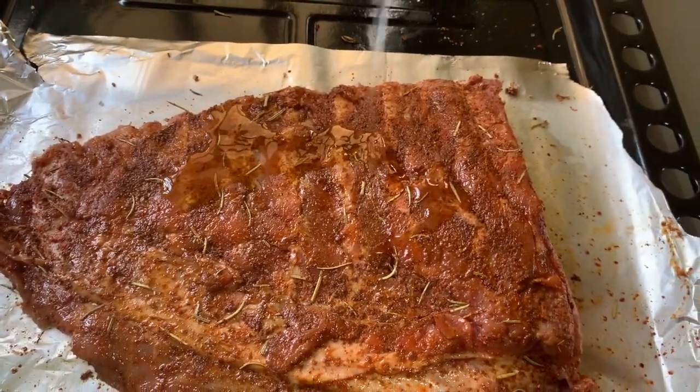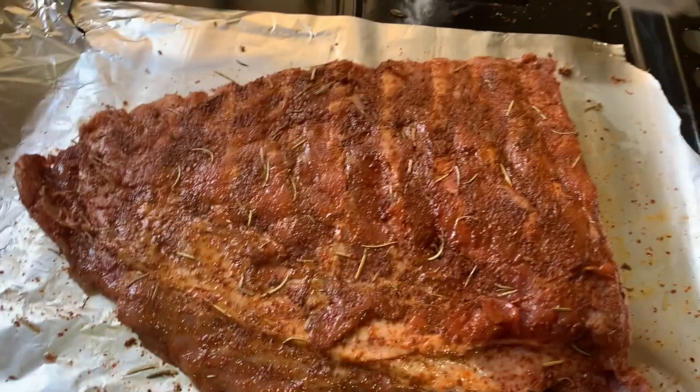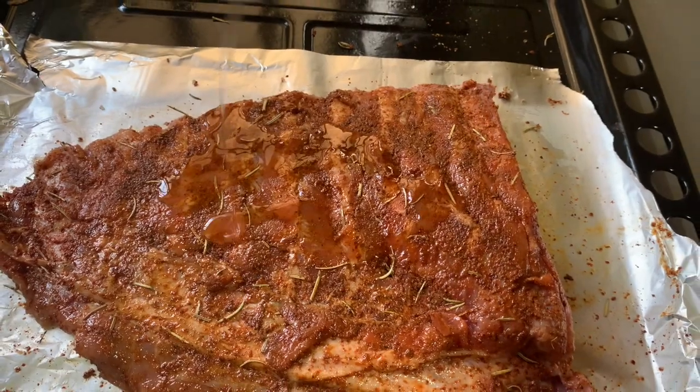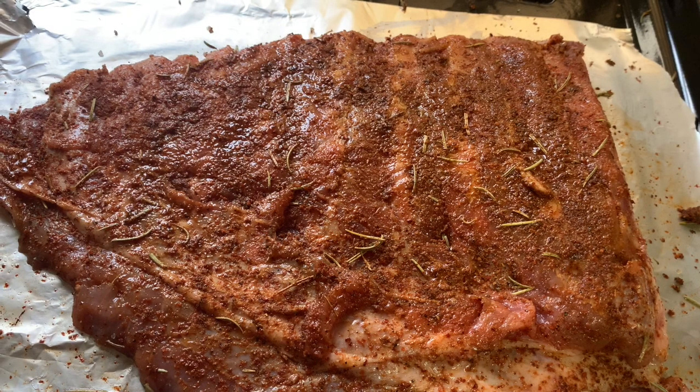Now add a bit of oil to hold the rub onto the meat, so when it's grilling it doesn't melt to one side. I added a bit more because I wanted it to really stick on there. Okay, so it's going to look something like that.